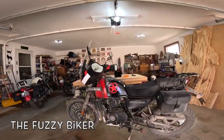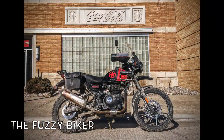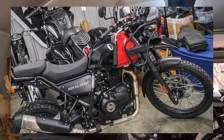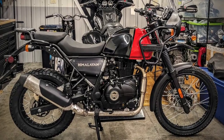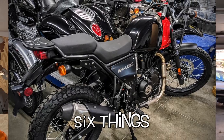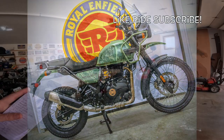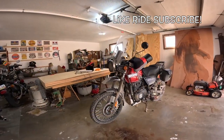Howdy y'all, Fuzzy Biker here in the Fuzzy Biker garage. Today there's a hot rod Himalayan. But if I were to get a new Royal Enfield, what would be the five or six things I would do before I even drove it off the showroom floor? What would you do if they called it the adventure model? I've got a short little list.